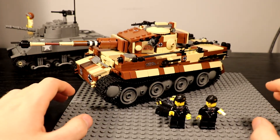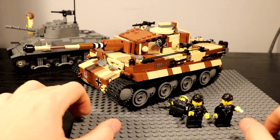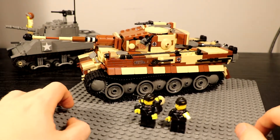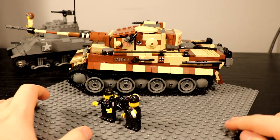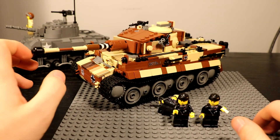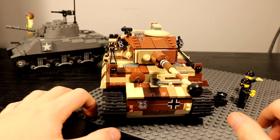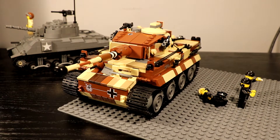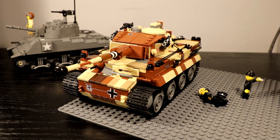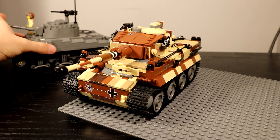I'm going to be using this Tiger in an upcoming MOC that's already made — I'm just waiting for the last few parts before showing it off, though it's more of a test MOC. I also really plan to use this Tiger in a stop-motion focused on the Tiger itself, which is going to be epic. And since it's camouflaged, I might as well show it off with my other camouflage vehicles.